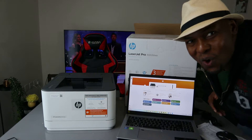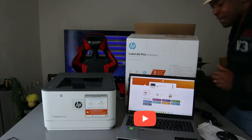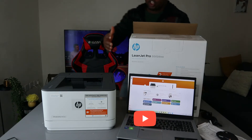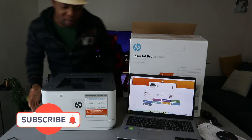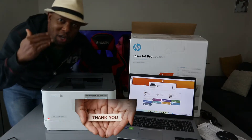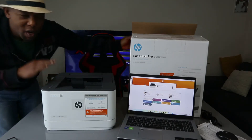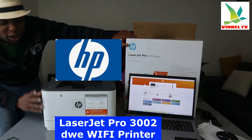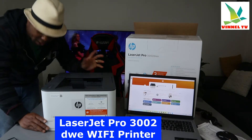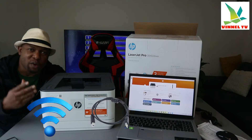Hey guys, what's good? How are you doing? Welcome to Vinyl TV. If you are new to this channel, please consider subscribing. This printer is the HP LaserJet Pro 3002DW. It is dual band — you can connect it via Wi-Fi network and USB cable.